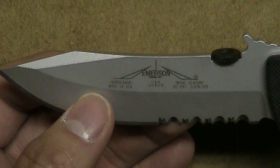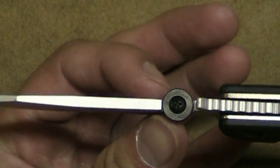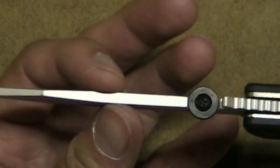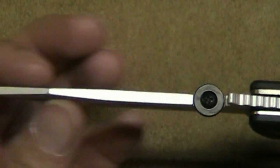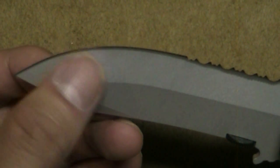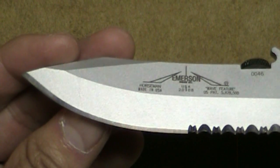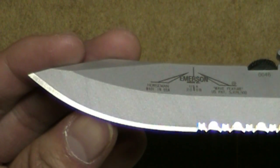I'll demonstrate how sharp the knife is in a second. Another thing I like about Emersons in general is the fact that they use very thick blade stock for the production knives. It's just nice and tough. The actual cutting edge itself — it is a traditional V grind, as you can tell — but the actual cutting edge is actually a chisel grind. If I bring it up close here, you can tell the chisel grind there on the right-hand side — there's the edge — and on the left-hand side it's flat.